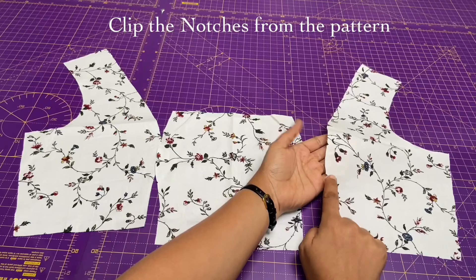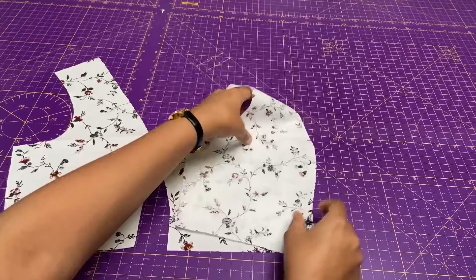So let's start with joining the side panels to the center front panel. Pin in and stitch it, then press the seams.